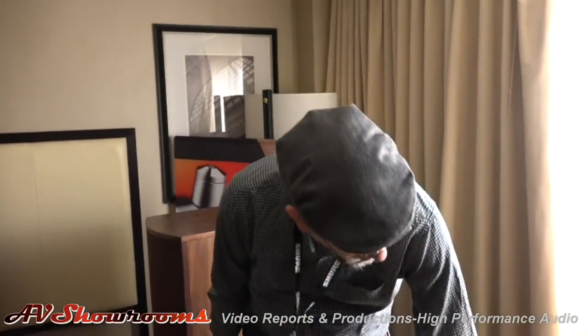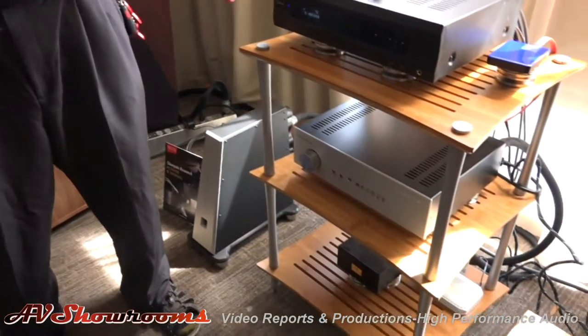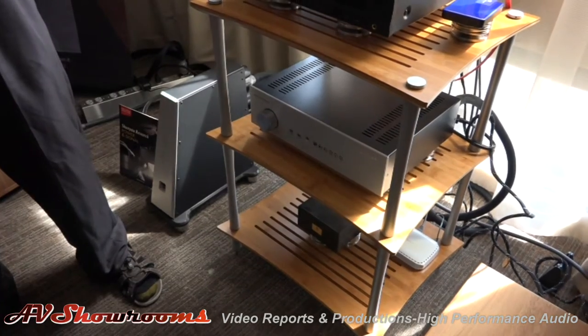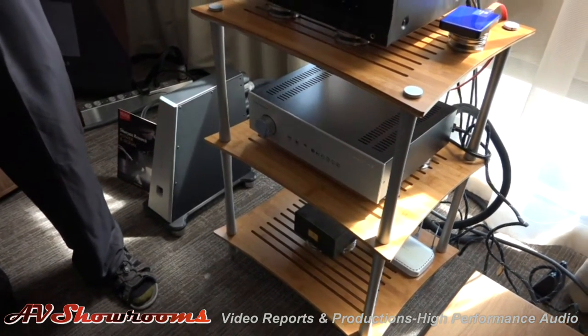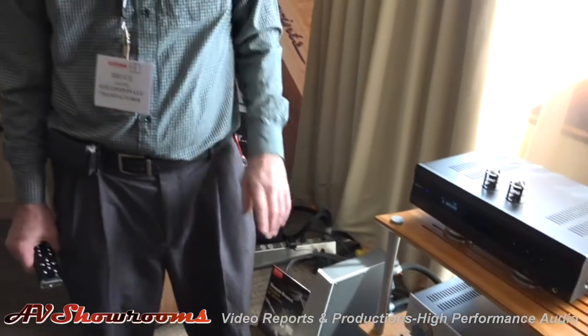So then we go from that down to John's hybrid integrated amp. This is a $5,500 integrated amp that basically is a true direct-driving solid-state amplifier. It's very fast, very defined, and very dynamic.